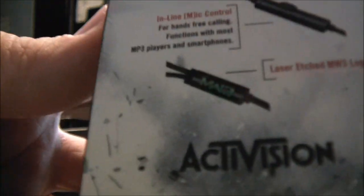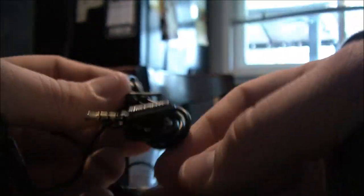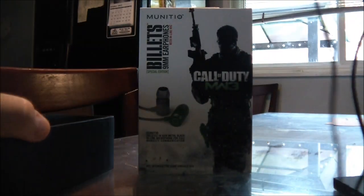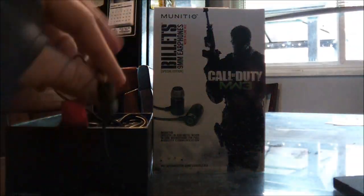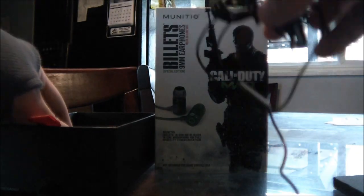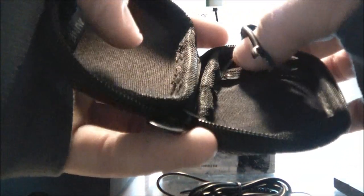Something really cool about these is the laser-etched Modern Warfare 3 branding — the other side says Call of Duty, laser-etched in. It's really nice to have something that is Call of Duty related that is a music device. They also feature a bass boost — enhanced bass — so when you're listening to music loud, you can actually hear the bass really well.